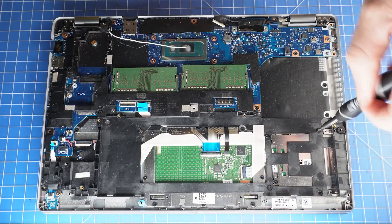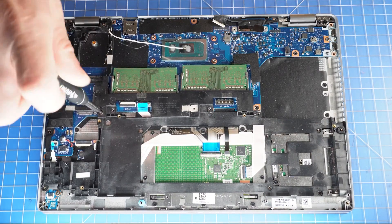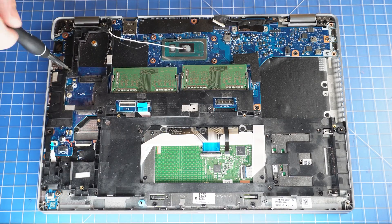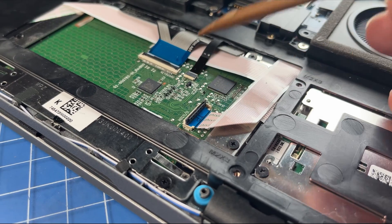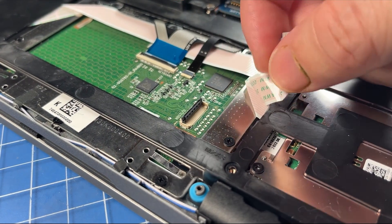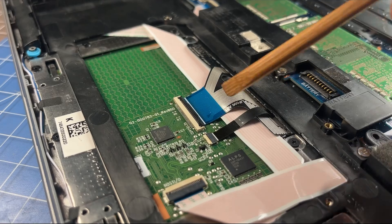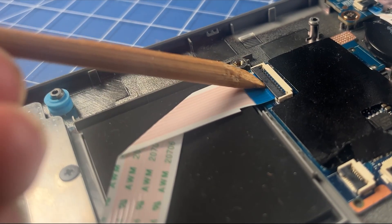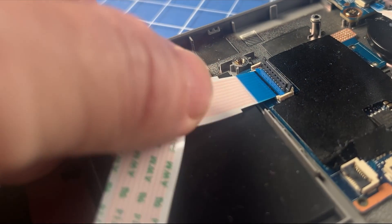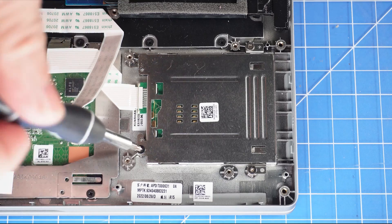Unclip the locking tab and disconnect the touchpad cable. Then, unclip the locking tabs and disconnect the smart card reader cable. Now, unscrew and remove the smart card reader.